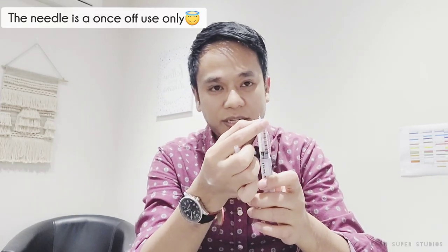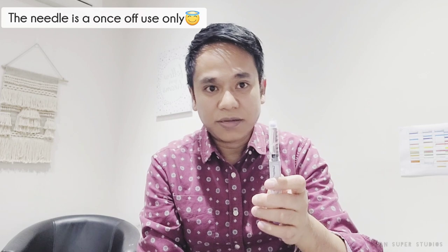Remember not to throw the outer white cap away — you need it to safely remove the needle. The needle is a once-off use; you don't use it twice because there is a risk of infection. Put the cap back on and unscrew the needle — this protects your finger from accidental pricking. There you go: no more needle, and it's safe.